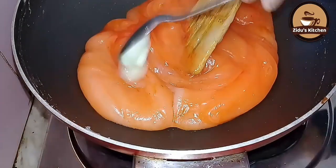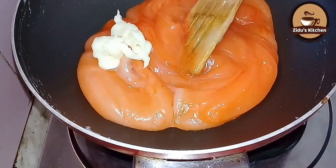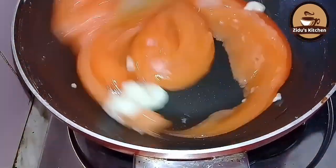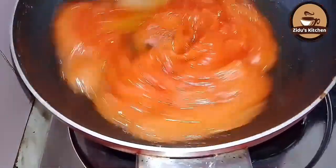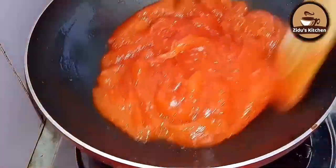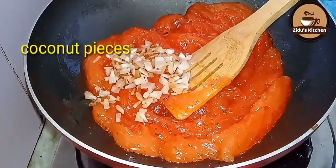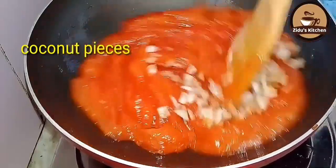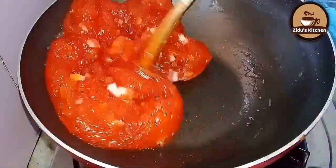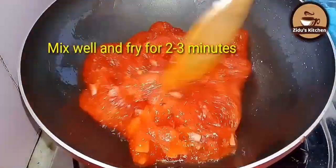Add the olive oil and mix it in a little bit. I will mix it on a medium flame, mixing it in a little bit at a time.